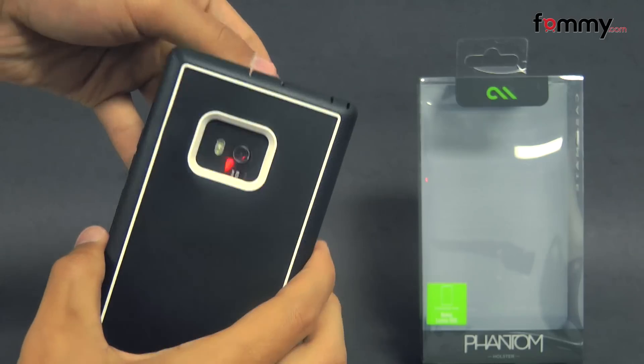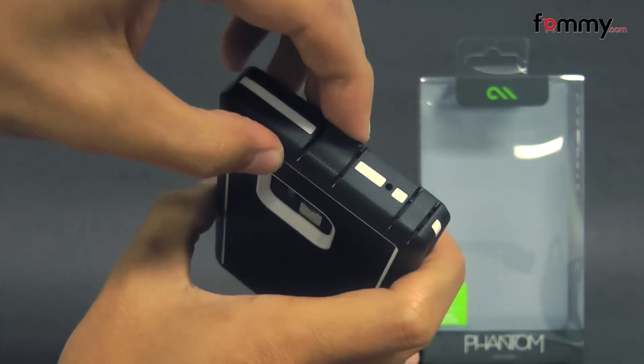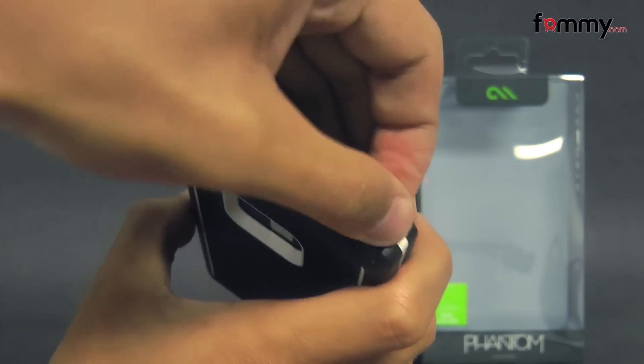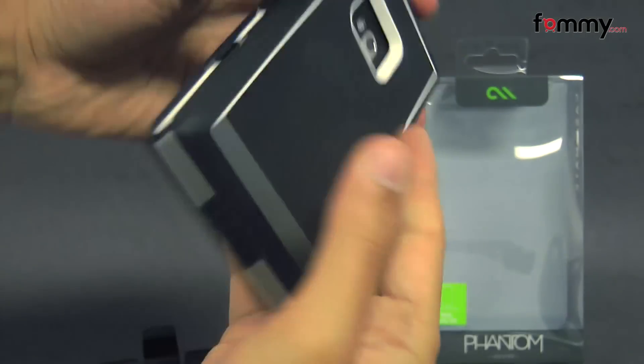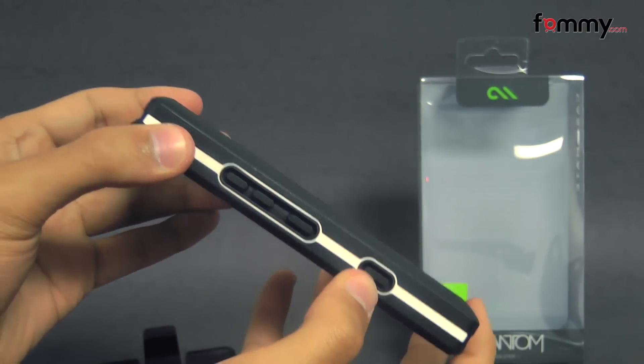It also allows full access with cutouts for your camera, along with the LED flash, plugs for your charging port, along with your audio jack, cutouts for your mic, along with your speaker at the bottom, and raised portions for your volume, along with your power button.